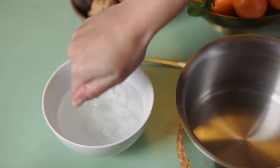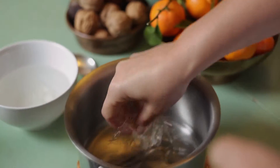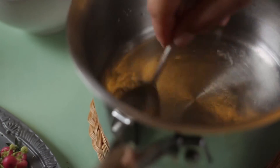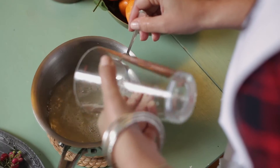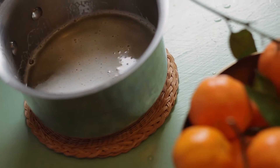Squeeze out any excess water from the gelatin sheets. Once that's done, go ahead and pop it into the warm Prosecco and give it a good stir — you'll see how it dissolves in really pretty patterns. Once that's done, add in the rest of the Prosecco, give it a really good stir, and then fill your molds.